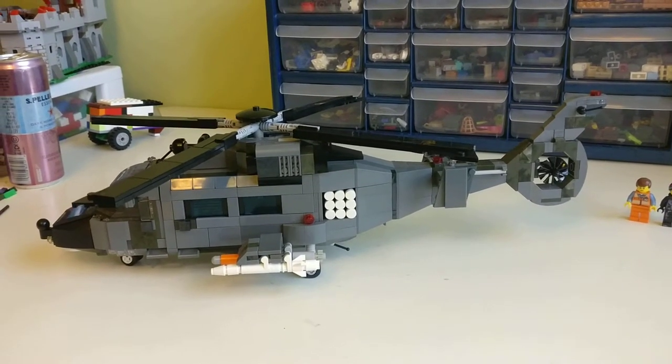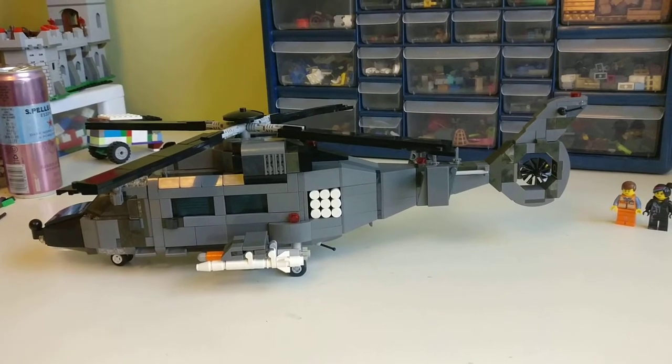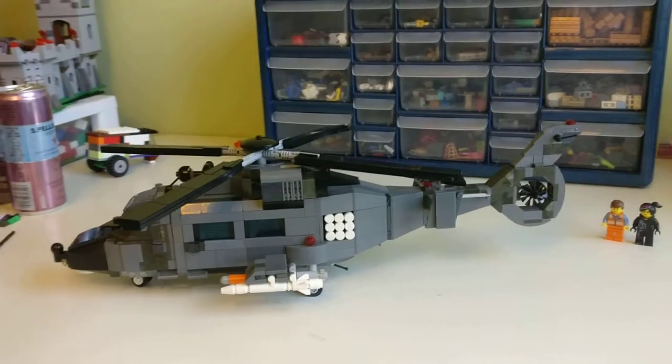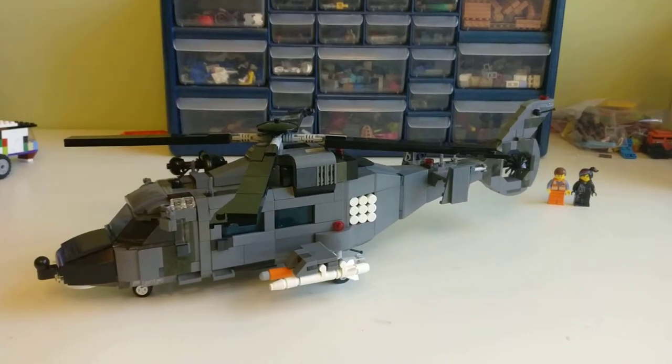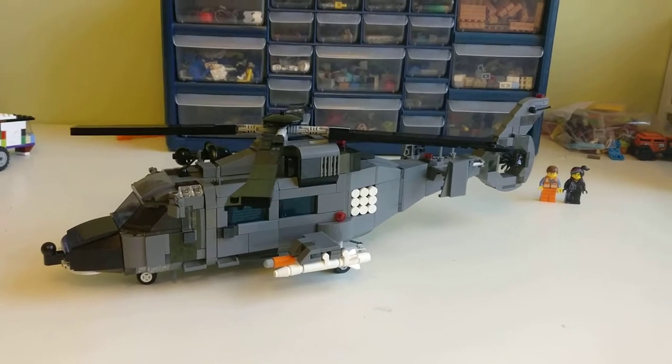It's kind of a Eurocopter Panther — the back part looks kind of like a Eurocopter Panther anti-submarine helicopter. The front looks a little bit like a Blackhawk. Overall it's pretty cool.